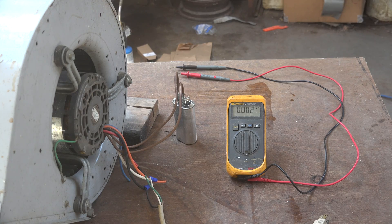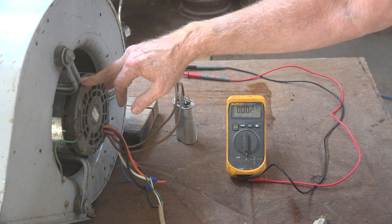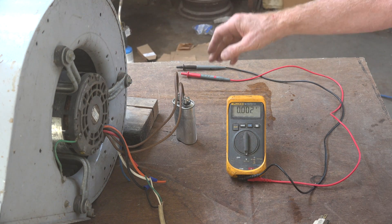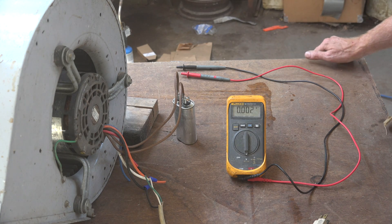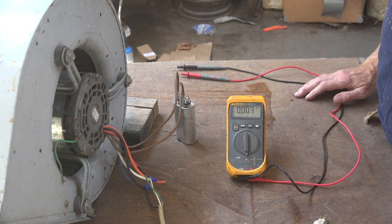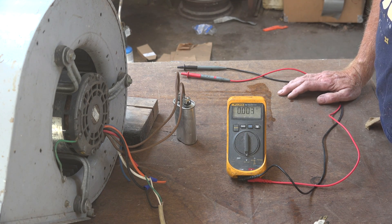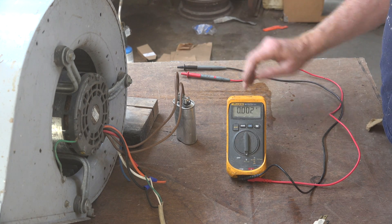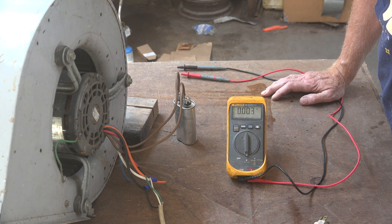I thought I'd do a little demonstration here on capacitors and motors. We have a fan here — it's just a fan out of a furnace. The PSC motor has a run cap, and I want you to consider: if this fan was running, what would be the voltage across that capacitor? I'm going to run this on 120, probably 125 volts. Will the voltage reading on that capacitor be 125 volts? Let's find out.